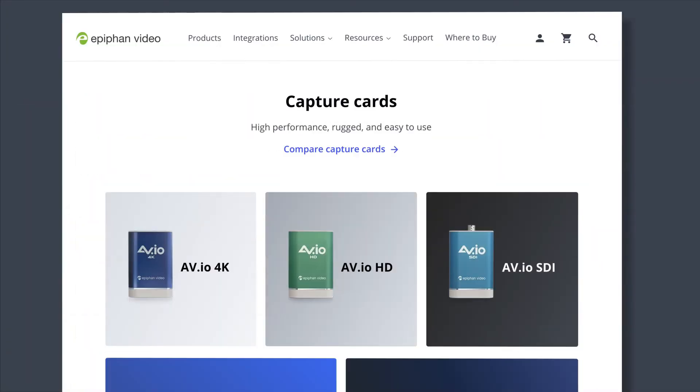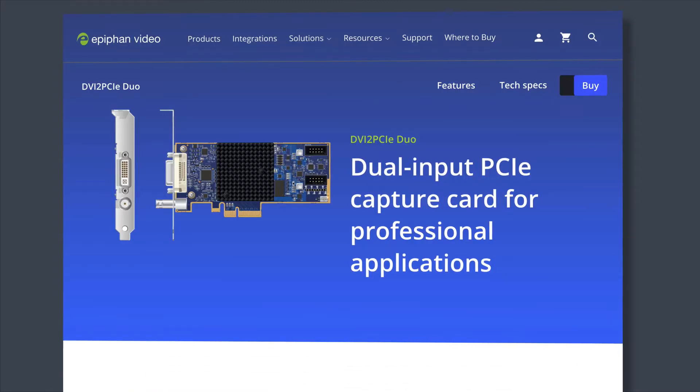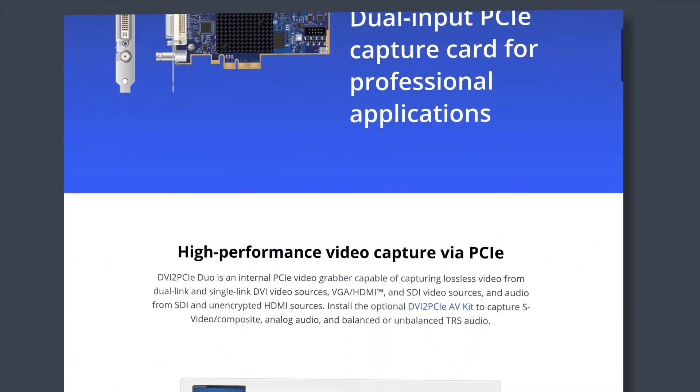Along with external USB capture cards like these, there are also internal capture cards you'd install into the PCIe slot of your computer's motherboard.